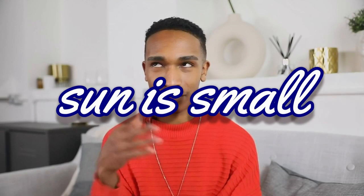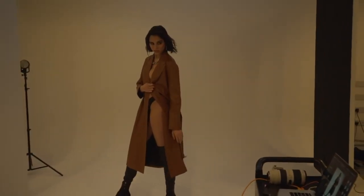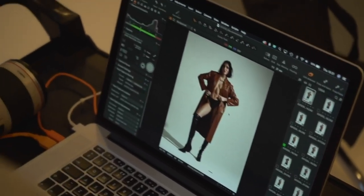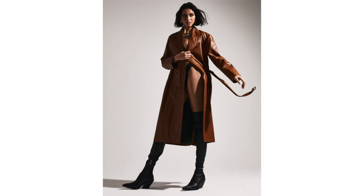Now you might be thinking, the sun isn't small. It's huge. But this is where it gets all sciencey and nerdy. It's not just a bare bulb placed further away that's going to create a harder, more contrasty light. Because the sun is so far away and appears so small in the sky, it creates a hard light with a lot of contrast. And that's the look we're trying to create in the studio today.